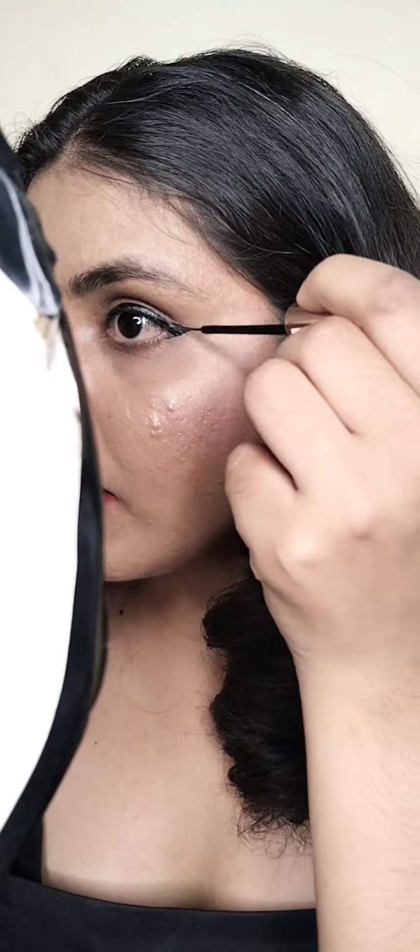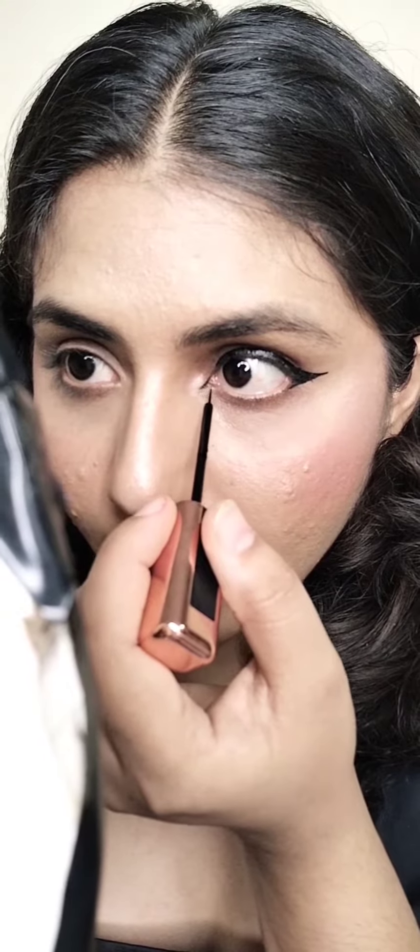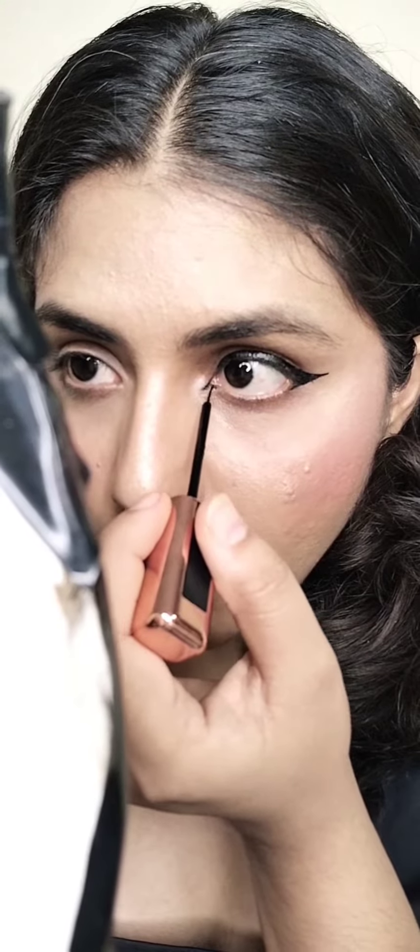Just give a simple wing as much as you want — this is what we call a wing liner. Now I fill in the gap. This is the main thing — just apply a thin pointed line like this to create a more sharp look.